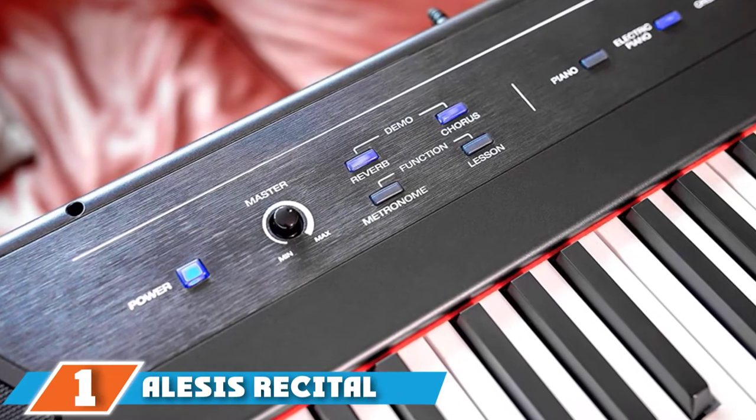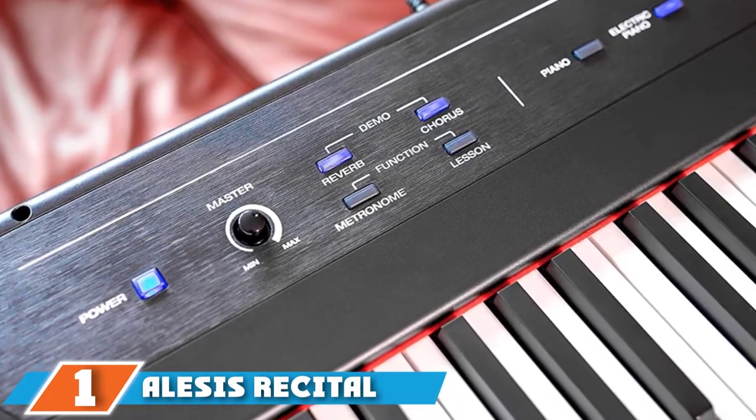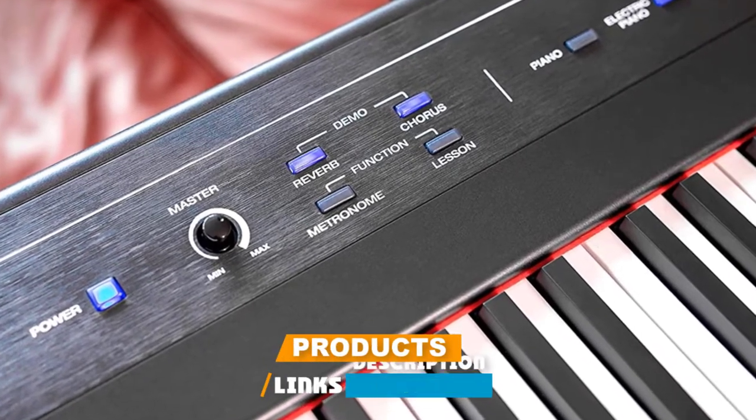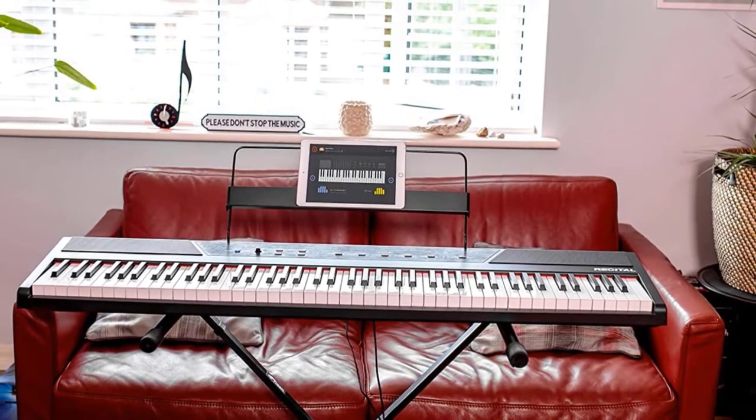At the first position of our list, we have the Alesis Recital 88-Key Digital Electric Piano. This is a simple but reliable entry-level keyboard for beginners that delivers all basic features to get you started playing the piano, particularly at this price point.